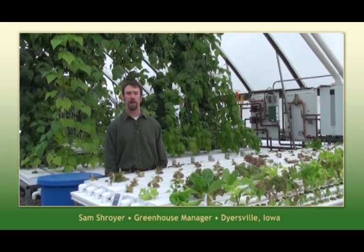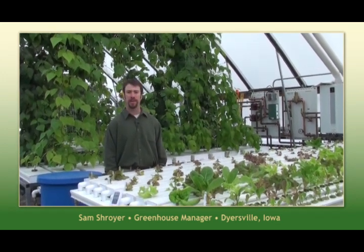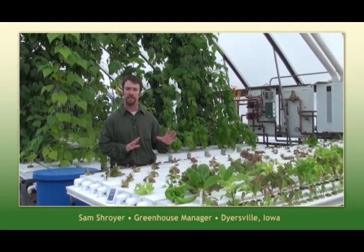Hi, I'm Sam and welcome back to our greenhouse here in Dyersville, Iowa. Today we're going to take a few minutes and talk to you about the maintenance in your NFT50 channels.